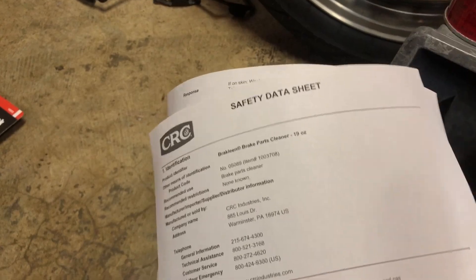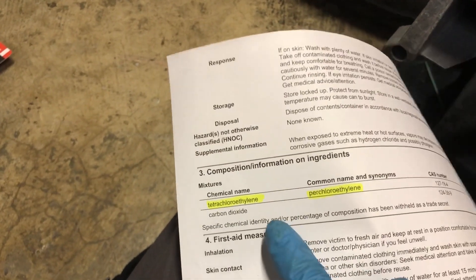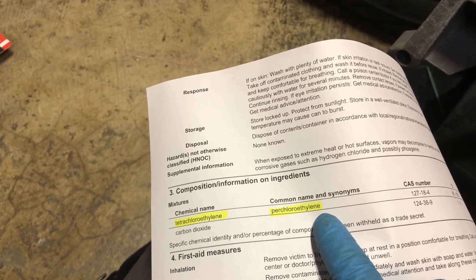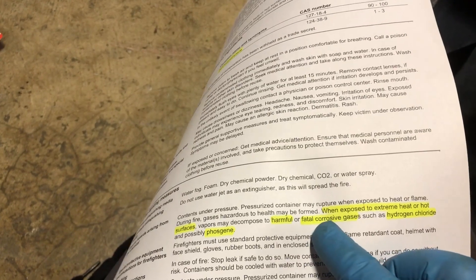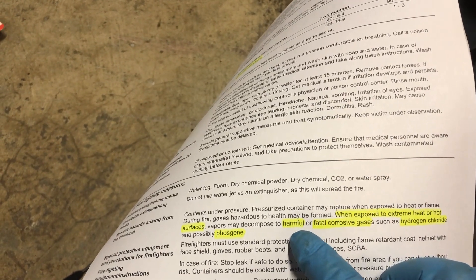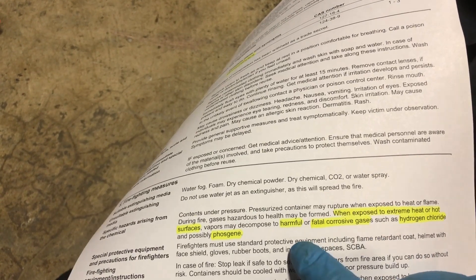Let's take a look at the safety data sheet. You can see that the key ingredient is tetrachloroethylene — another name sometimes used is perchloroethylene. So what's the issue? Well, when exposed to extreme heat or hot surfaces such as a hot exhaust, vapors may decompose to harmful or fatal corrosive gases such as hydrogen chloride and possibly phosgene.